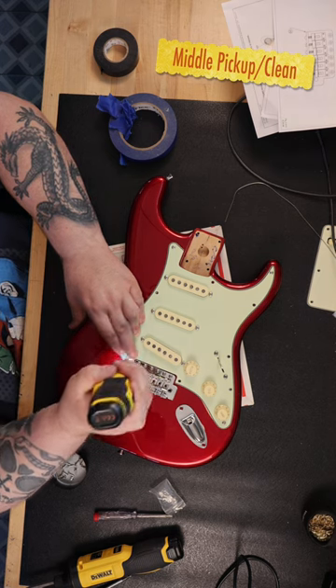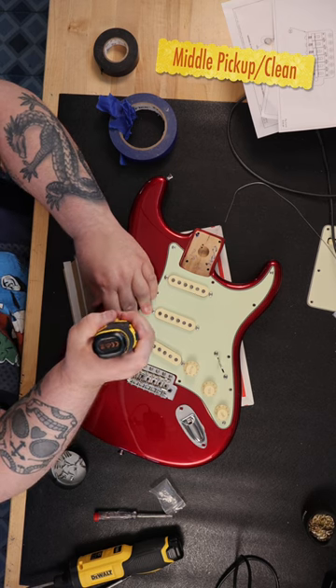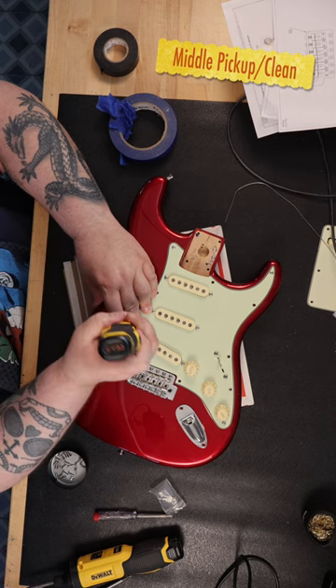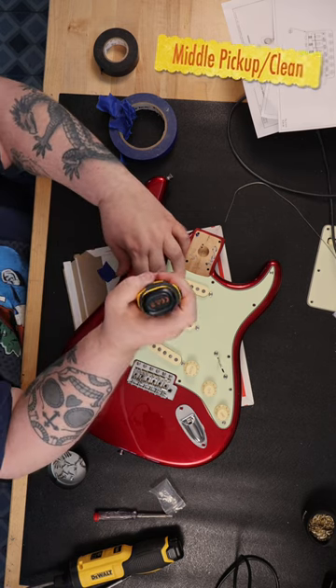The ground that you normally attach inside the control cavity with a screw, you attach via a ground wire and then solder it in place instead of using the screw. The outcome is one of the cleanest sounding guitars I've heard to date.